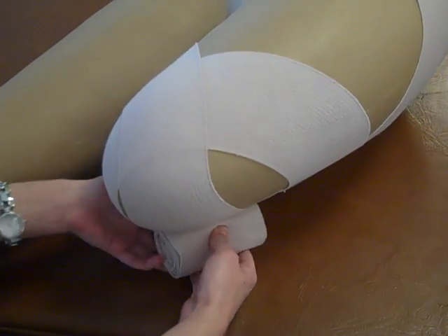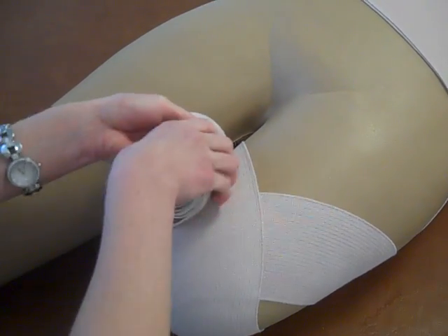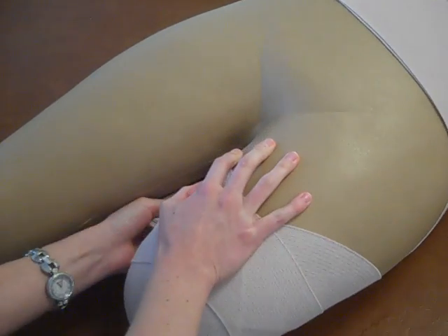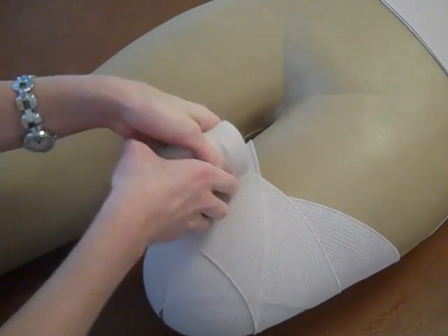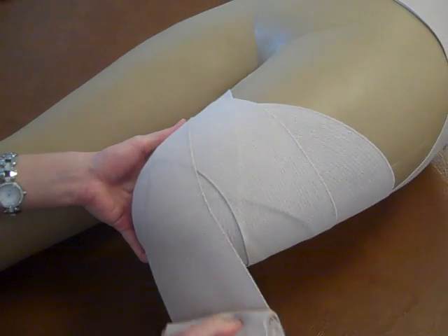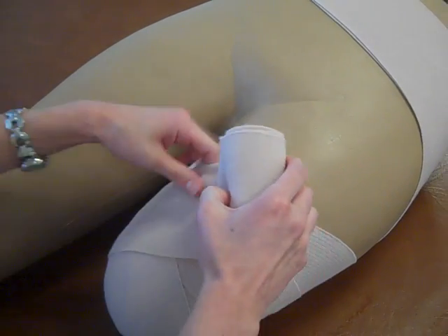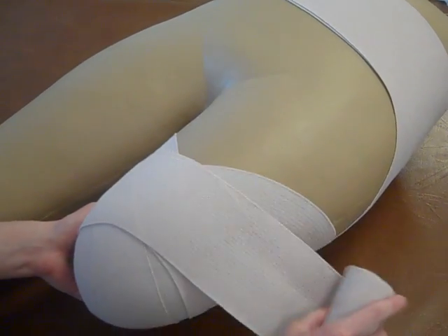Once you have both of the corners, you can continue going over the limb in your figure-eight pattern. Just like with a below the knee amputation, you want to make sure that you don't have any wrinkles in the ace wrap.